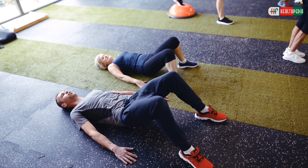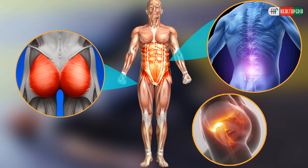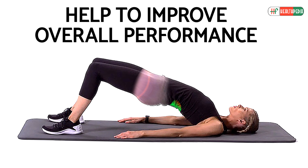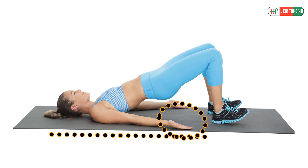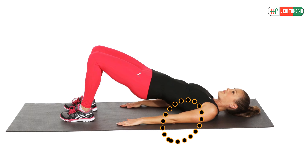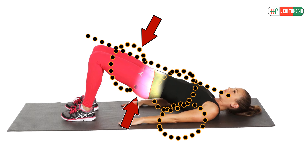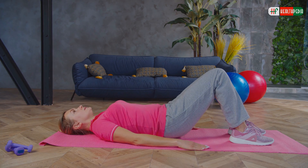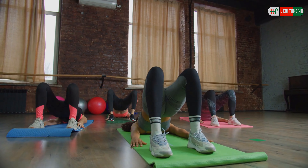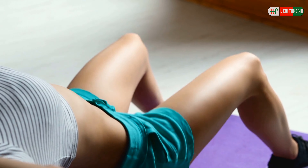Glute Bridge: This is a complex exercise that engages the glute muscles, the core of the body, lower back, and hips. It will strengthen and build your butt, get rid of pain, and help improve overall performance. Lay down on your back with arms next to the body. Bend the knees and place feet hip-width apart. Pull the gluteal muscle, thighs, and core. Lift the hips so your body forms a straight line from knees to shoulders. Don't let your hips fall. Hold the position for 20 to 30 seconds, focusing on correct technique.